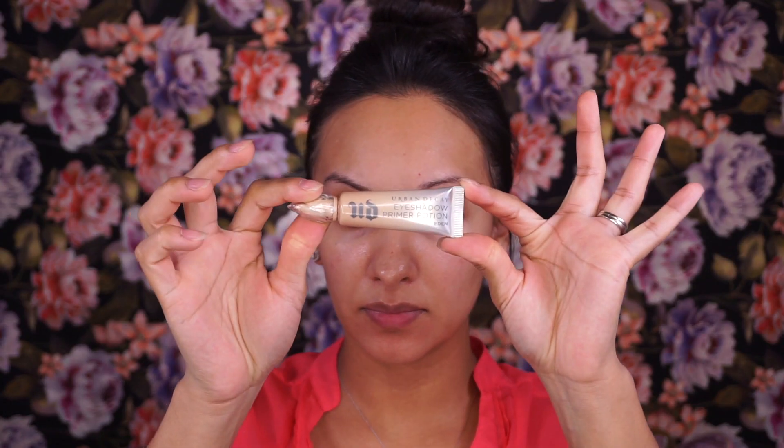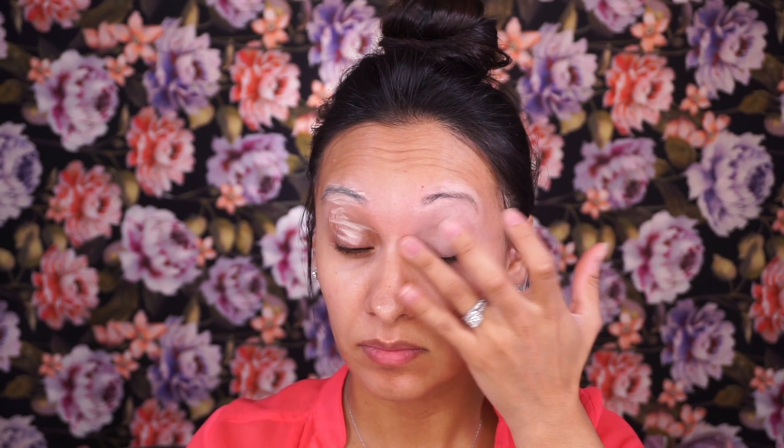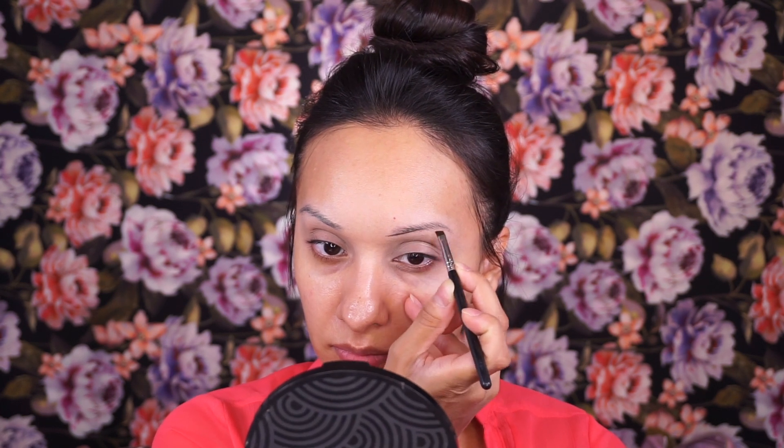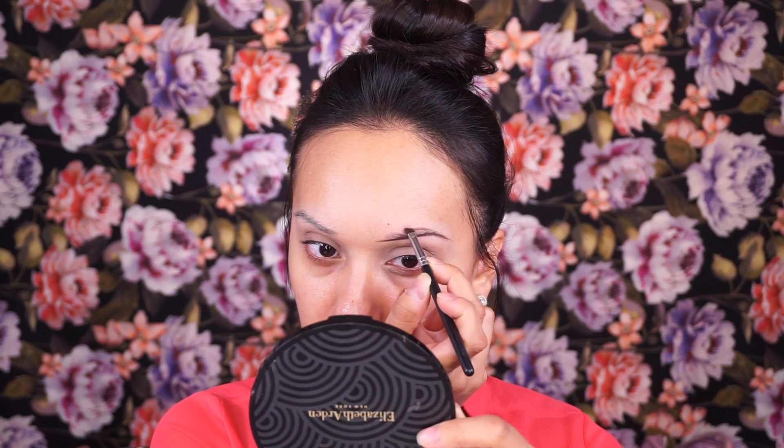We're starting off by prepping our eyelids with Urban Decay Primer Potion in the shade Eden. I do bring that up to my brows — this helps keep the eyeshadow and eyebrows in place. I already have an eyebrow tutorial linked in the description below, where I gave two options: a soft brow and a bold brow. Since this is a quick and effortless look, I'm going with the softer brow option.